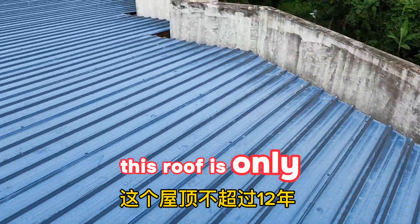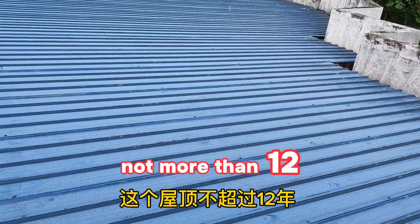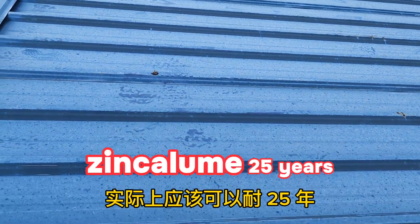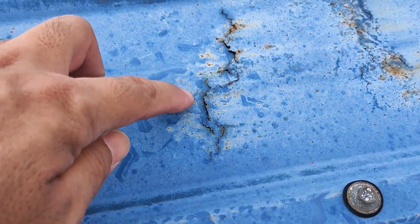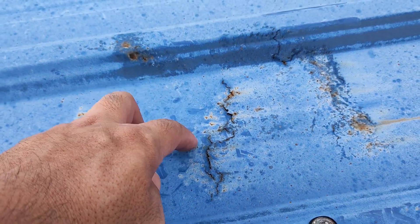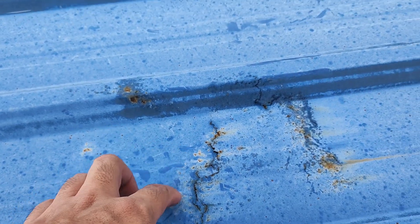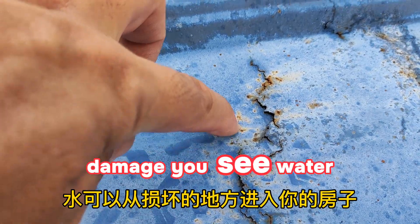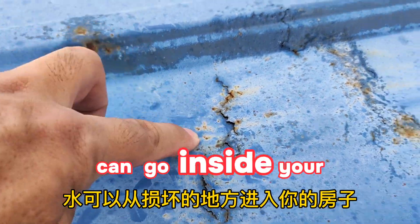This roof is not more than 12 years old. A roof should last around 25 years, but you can see this one is already rusty. The material thickness appears insufficient, so when people step on it and it's rusty, it gets damaged and water can enter your house.